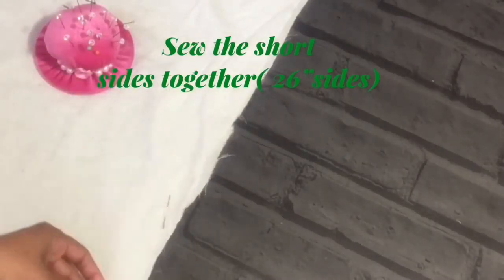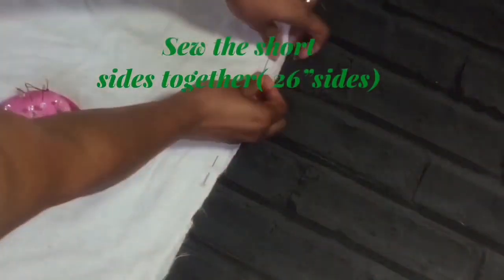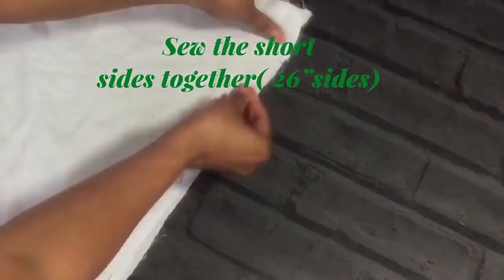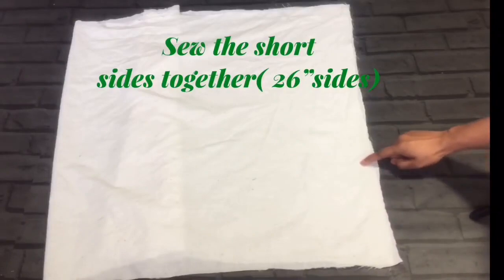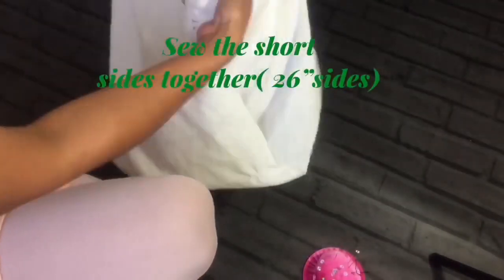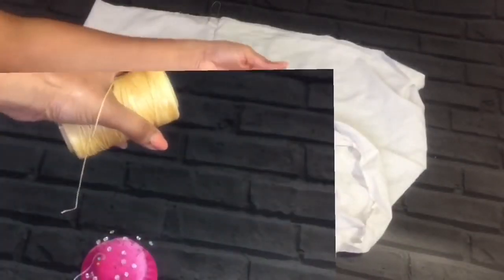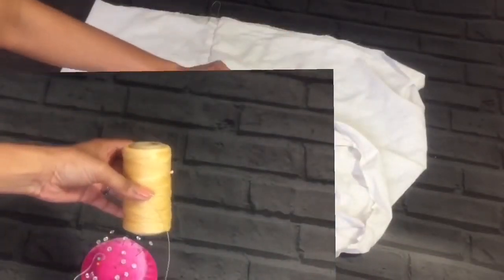It helps me a lot because I'm not a sewing expert. Once we've done that, we end up with two openings. We can bring it to the rear side. Now we need to use the hand sewing technique and close one of the two openings.